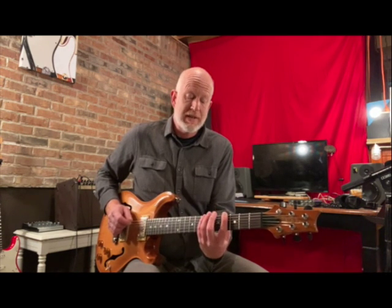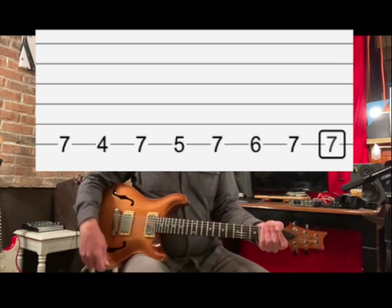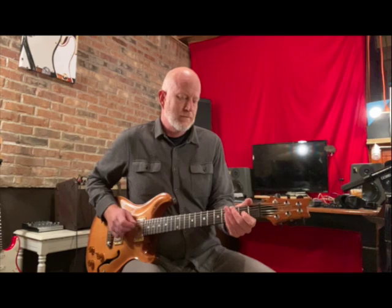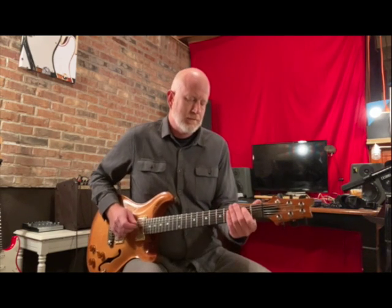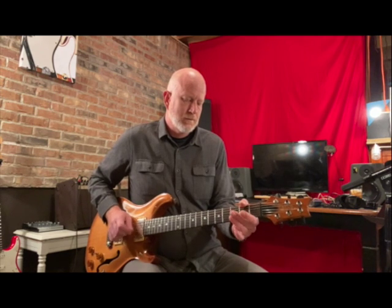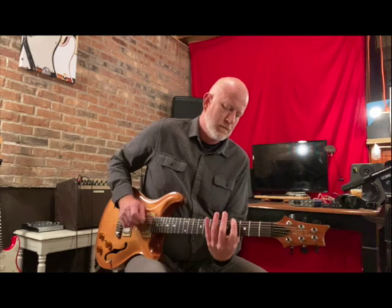So the pattern is 7-4, 7-5, 7-6, 7-7. Alright, I'm just going to play it a couple times around.